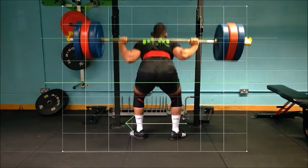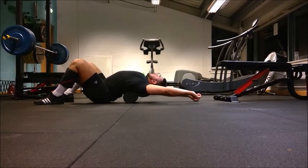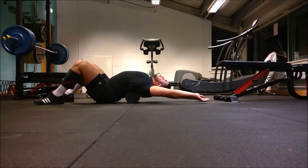Therefore, for me, the issue is beyond the scope of simple coaching cues during the athlete's squat performance in training, and we have stripped the athlete's technique back to work on his posture and mobility initially.